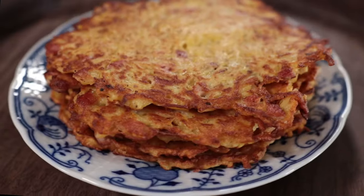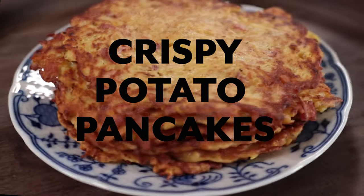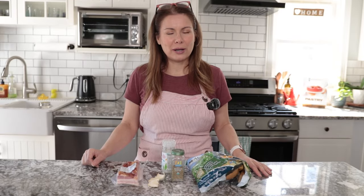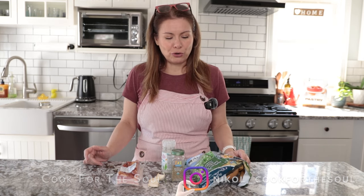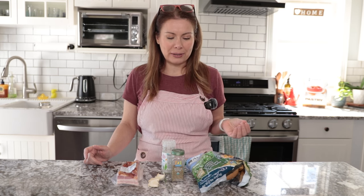I tell you what, these are amazing! Hi everyone, I hope you are all doing well. My name is Nicole, if you're here for the first time. Thank you for choosing to watch my video. Today I'm going to show you a recipe for potato pancakes. Potato pancakes are a very popular meal in the Czech Republic.